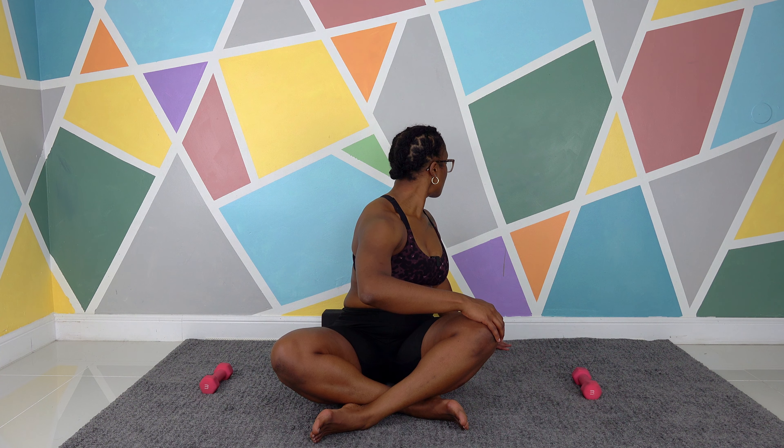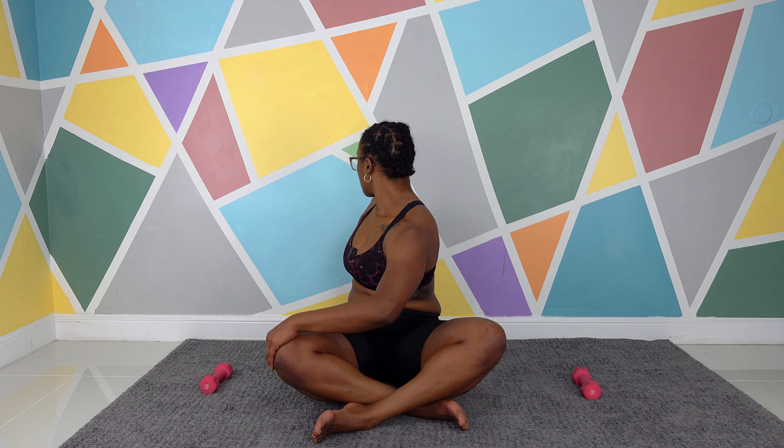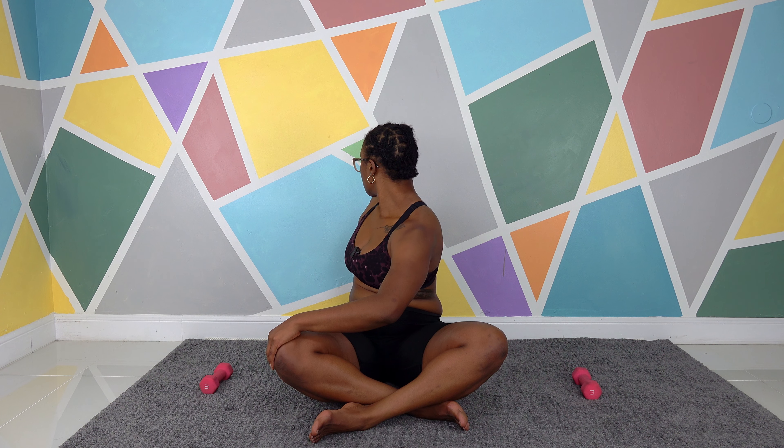Right hand on left knee — twist. Don't pull, just twist. Look left, try doing your head as much as you can. Back to the middle. Left hand, right knee — twist. Don't pull, just twist. Look over your right as much as you can. And back to center.